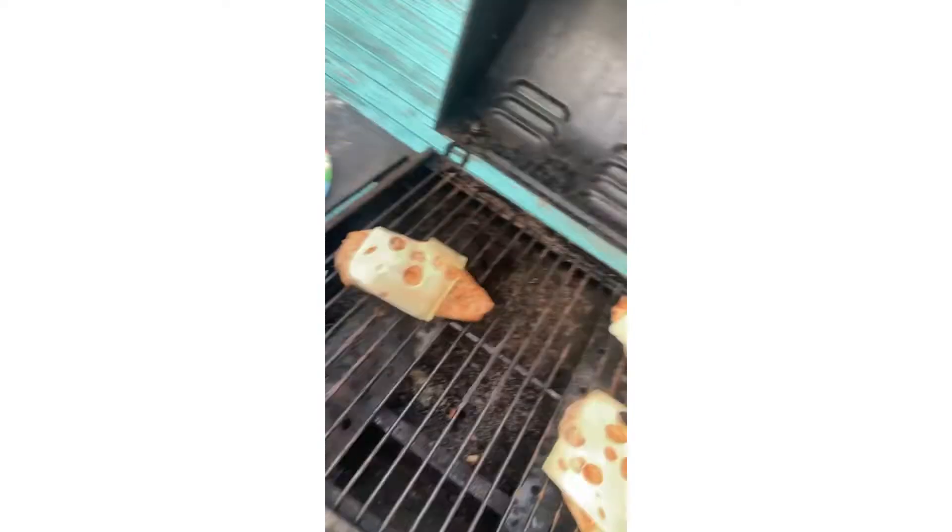Now throw your favorite cheese on there. In this case, mine is swiss. And there you have it — probably the greatest chicken sandwich you'll ever eat. And don't forget, stay cooking!